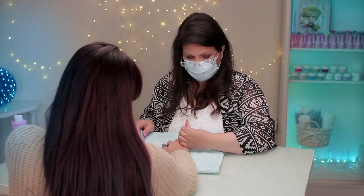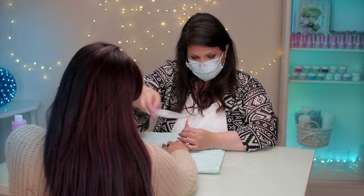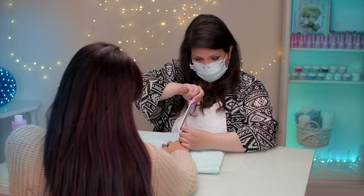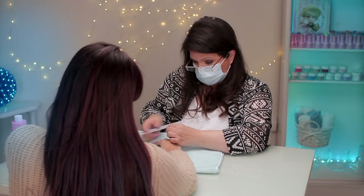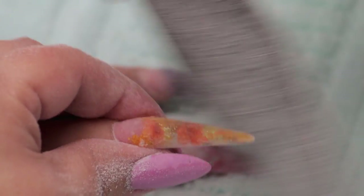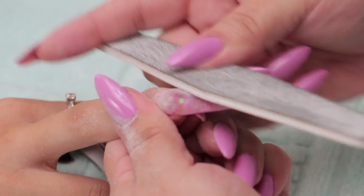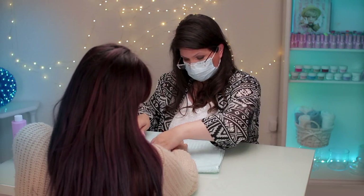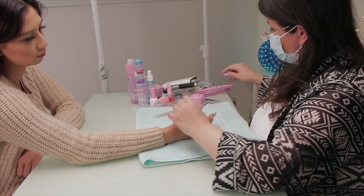Now I'm going to file these actually quite pointy. When you're filing a stiletto, it's a lot to do with just the angle of your file — it's basically just this way and this way on the sides, and on the top this way and that way, and then around your cuticle. I'm going to go super pointy just for the photos, and then we can blunt them up a little bit after if she finds they're a bit too pointy.